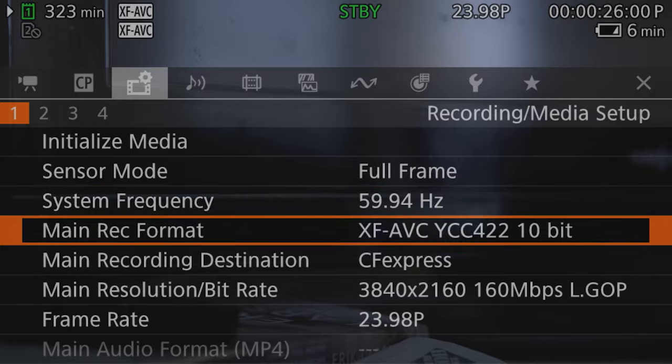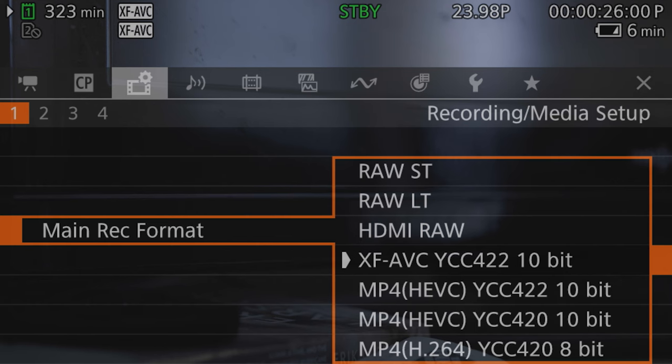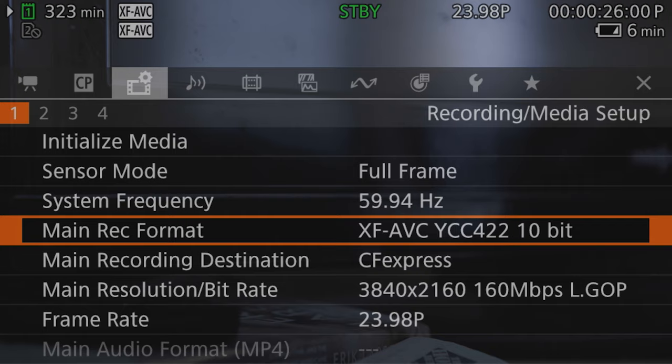The next thing that really shocked me is having the XF AVC codec in this camera. I was excited about that from using it on C300s, but it is incredible to shoot in an R5 capacity, bring footage into Premiere, and have a codec that doesn't destroy Premiere. It's much easier to work in, you don't have to spend all your time making proxies. XF AVC is a great codec — if you've never used it before coming from an R5, you're going to really dig it.